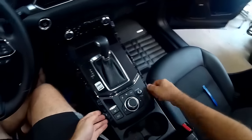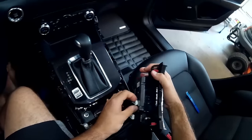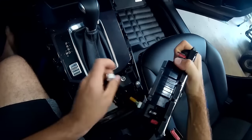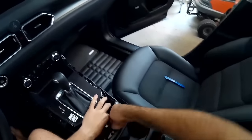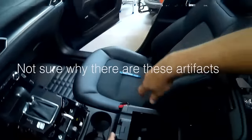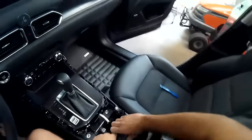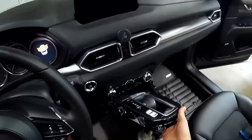Next is the commander knob, which is held in place with just clips — lift that straight up and out. There are two connectors on the bottom; both of those need to be disconnected. There's another connector right here that goes to the shifter — disconnect that. The cup holder assembly can come out now, which basically just lifts straight out.